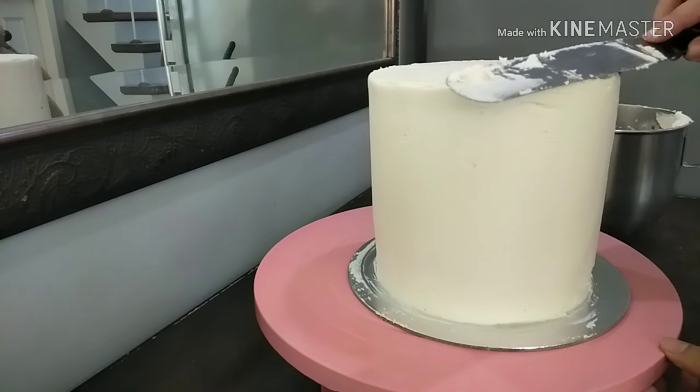Now these are my ingredients for my ganache drip. I'm using a Goya chocolate bar, melting it in the microwave, then adding some cold all-purpose cream from Alaska and mixing it until it's all combined. Finally, I'm adding a bit of food coloring to make it a bit whiter.